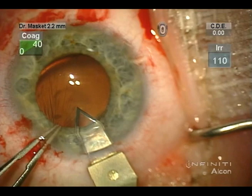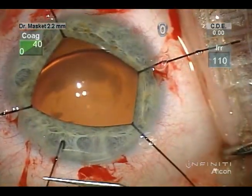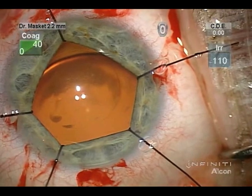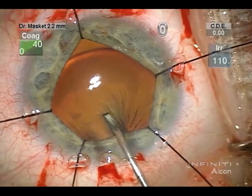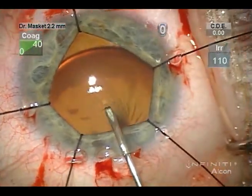The chamber is entered temporally with a 2.2 diamond blade and OVD is instilled into the chamber. Five disposable iris hooks are positioned in a pentagonal fashion to expose the lens, and the capsulotomy is initiated with a very sharp cystitome, necessary in subluxated lenses.